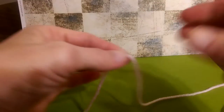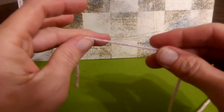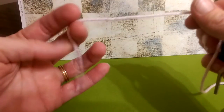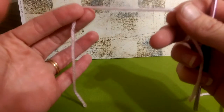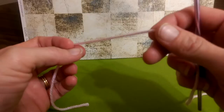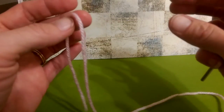Hello everyone, this is Colleen with YarnWars.com. Today I'm going to show you my version of a quick bow, and this actually is a part of one of my patterns for the new basket bag for Easter. You can find that pattern at Facebook.com/groups/yarnwars. Just join the group and you'll find all of our free patterns in the files tab right below the timeline photo.